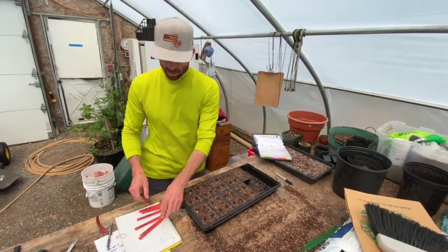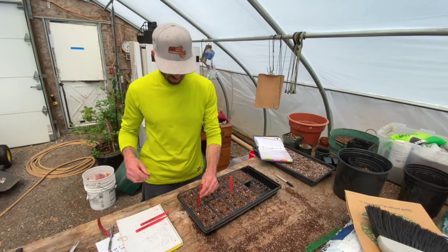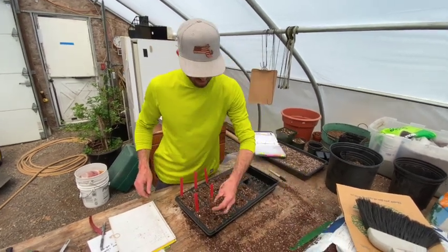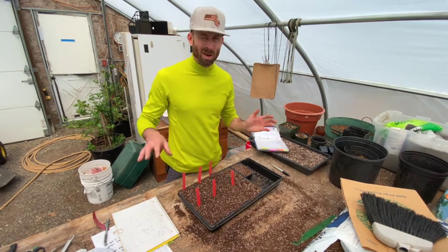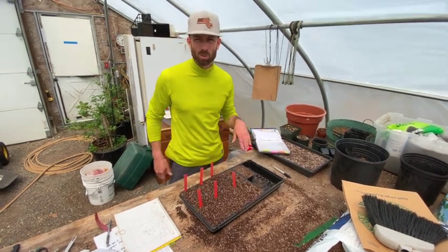Now that I have all my seeds in, I'm going to put labels in before I cover so I don't forget what's what. Then take some seed starting mix and just cover it on top. I'm going to water lightly and keep it moist until they germinate. Winter squashes don't need a heat mat or humidity chamber to germinate — it's fine at regular room temperature.